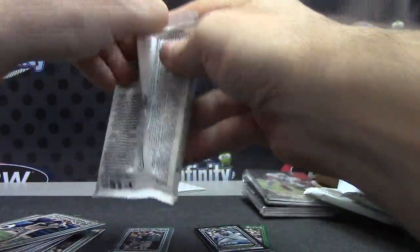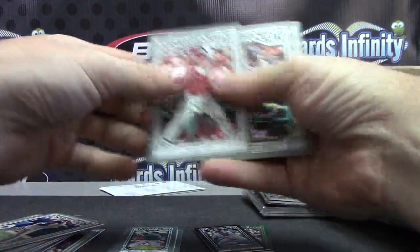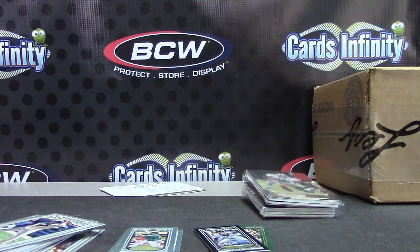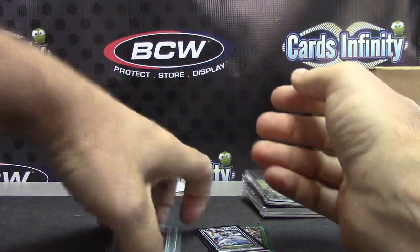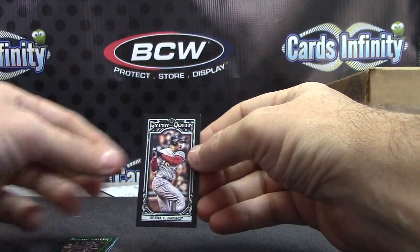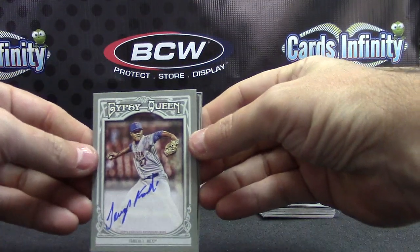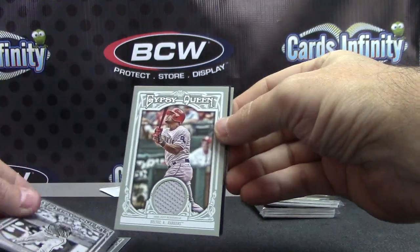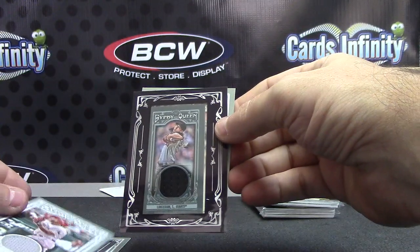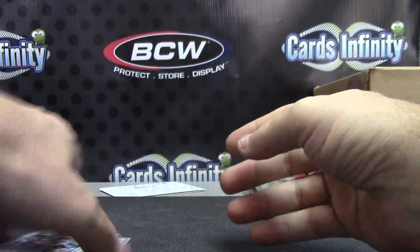And the last pack - we have Kendry Morales. Recap for Rory: those are your standard minis. You have three numbered minis: Matt Garza $1.99, Mike Stanton $1.99, and Carlos Beltran $1.99. Your hits: Jurious Familia autograph, one of one Jake Peavey printing plate, Adrian Beltre jersey - actually five hits. Tim Lincecum jersey and Nick Mirande autograph. Well, you don't count the plate as a hit, but you got five.